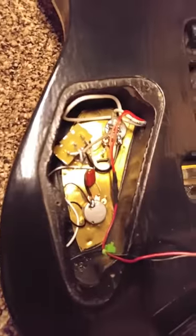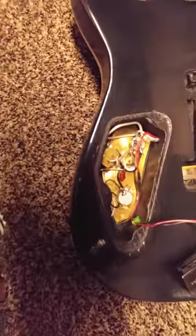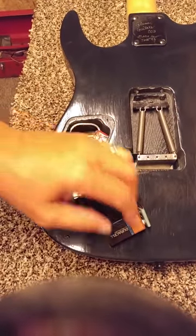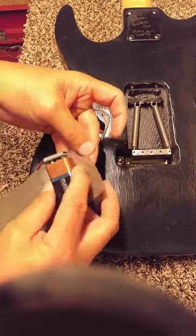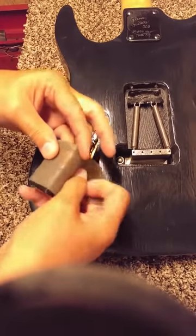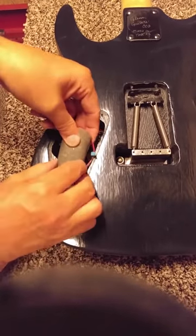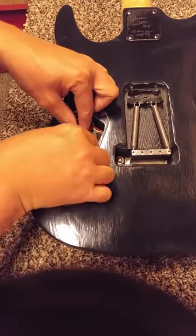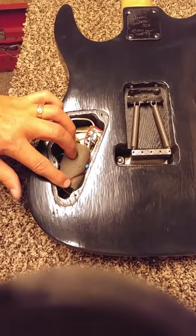Maybe that helped you a little bit. Now I'm going to wrap this battery back up in the foam — nice and neat. Set it down in there, making sure you're not smashing anything, ease all those wires in good, and then put the plate back on.